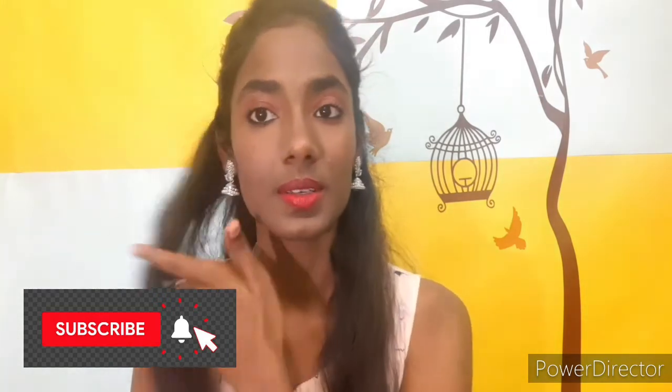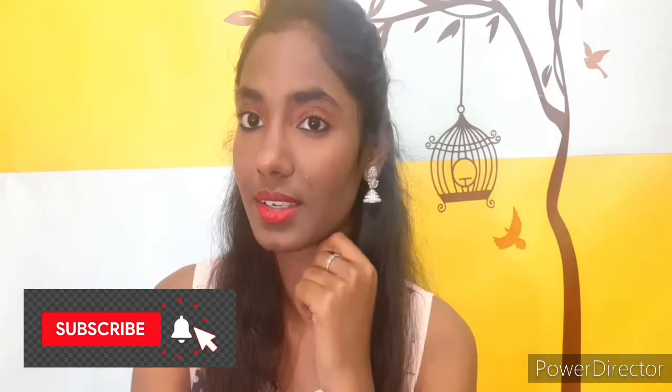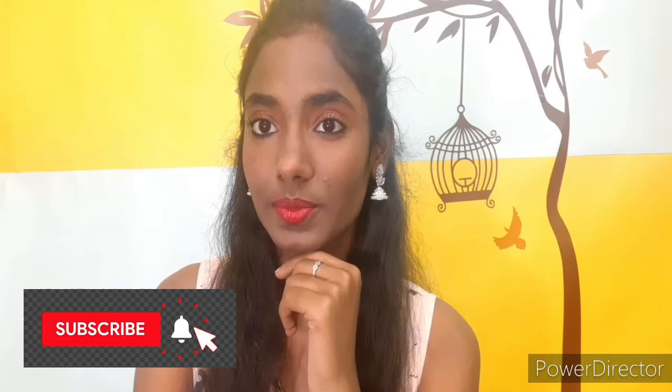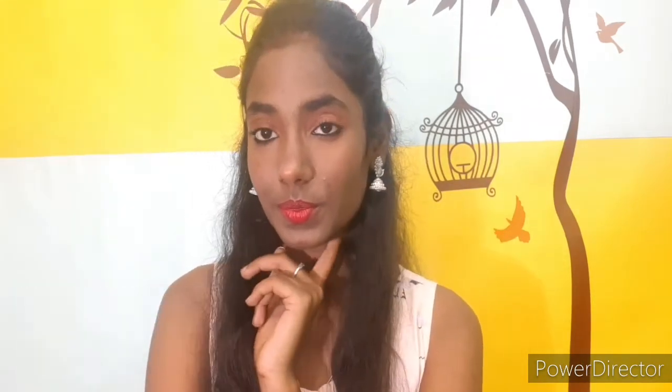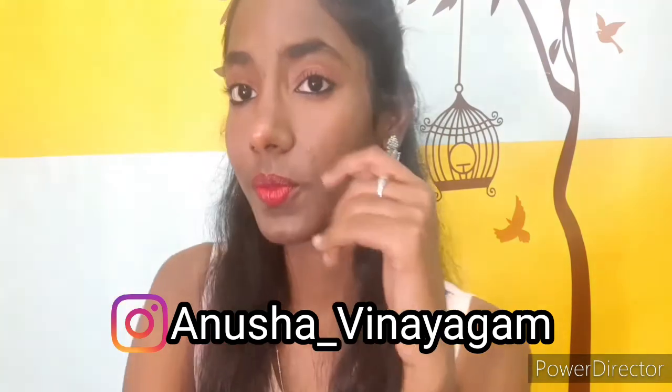Because if you subscribe to me, it will encourage me and I will upload my videos. So subscribe to my channel and click the bell icon — you will get a notification. If you don't follow me on Instagram, please follow me — you will get a link in the description box. I will try to post videos regularly. I hope you will keep watching. Until then, meet you in the next video, guys. Bye.